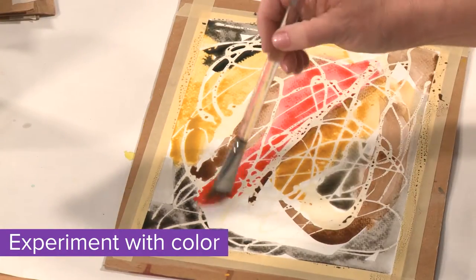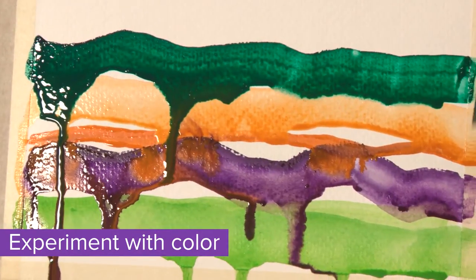Experiment with different brushes, stamps, resists, and drips. You'll even get to blow bubbles.